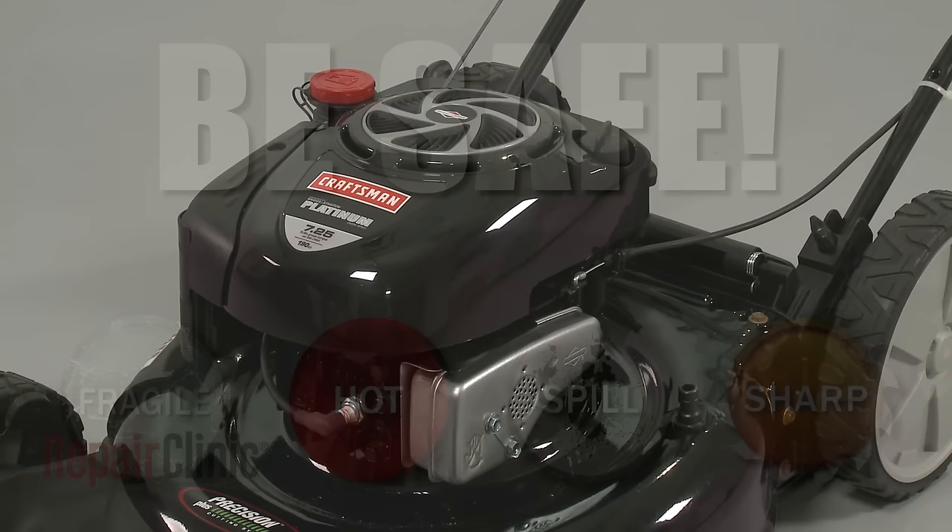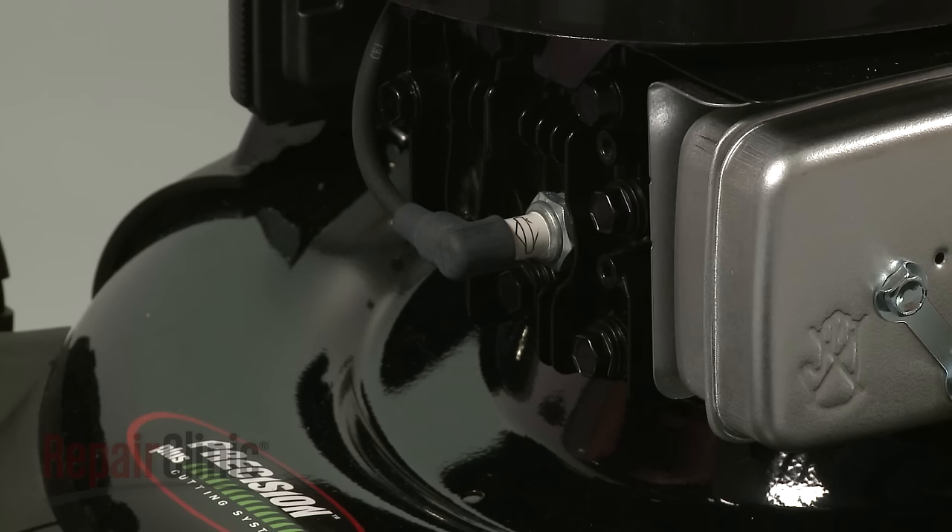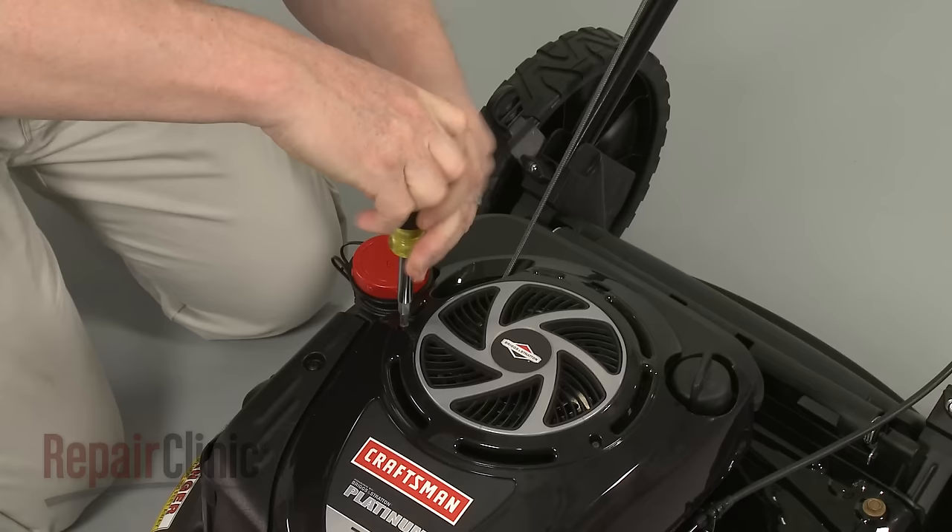Before you replace the float needle in your engine's carburetor, first make sure the engine has cooled. Next, you should remove the wire and boot from the spark plug to prevent the engine from accidentally starting.